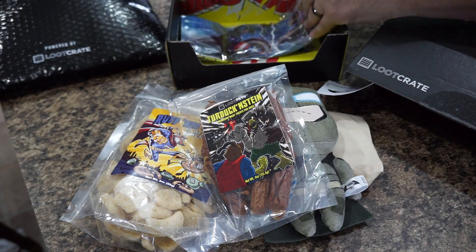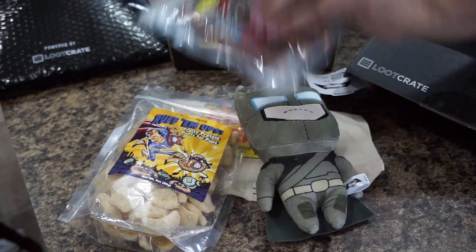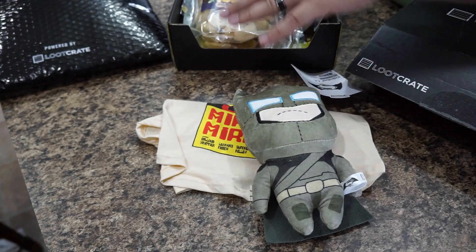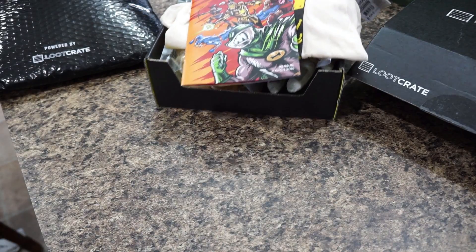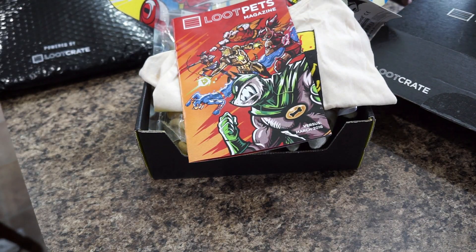So that is Loot Pets, Loot Crate, and the Monthly Mystery Apparel with the 'Versus' theme this month. Hit the link down below in the description — it'll take you over to LootCrate.com where you can put your order in for your favorite Loot Pet, Loot Crate, or Monthly Mystery Apparel. Surprise one of your geek friends or family members, or just get it for yourself — it's really cool stuff. Some really interesting things come out of these boxes, so hit them up and we'll see you at the next unboxing.